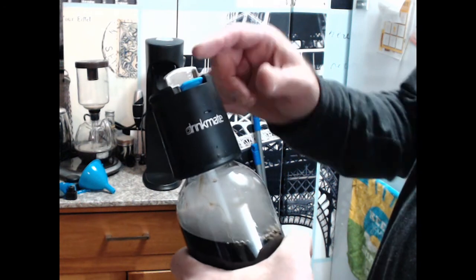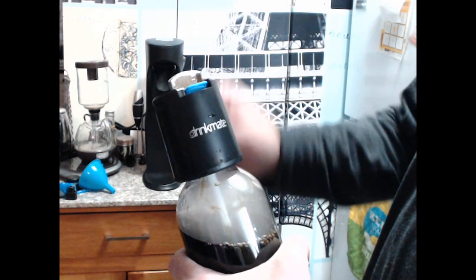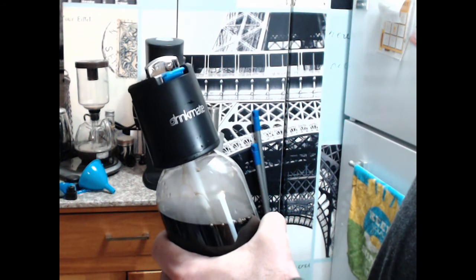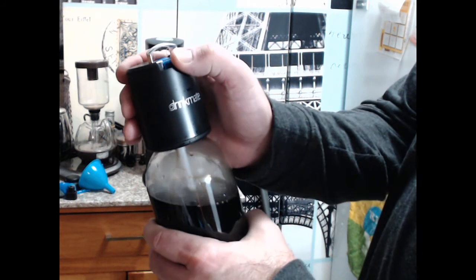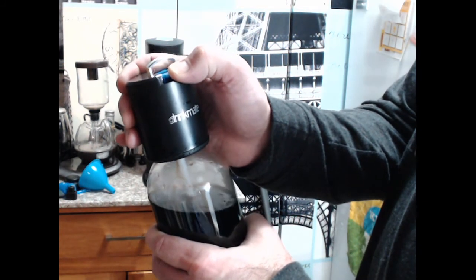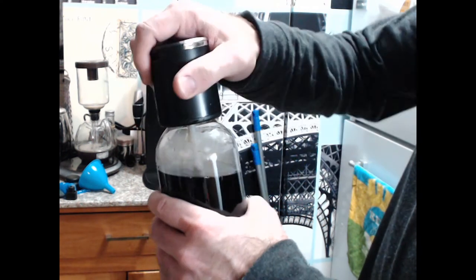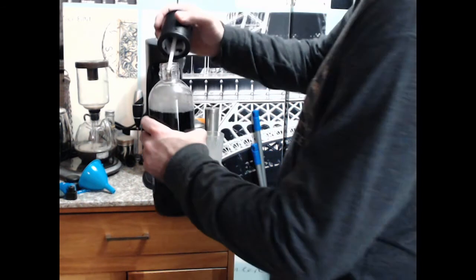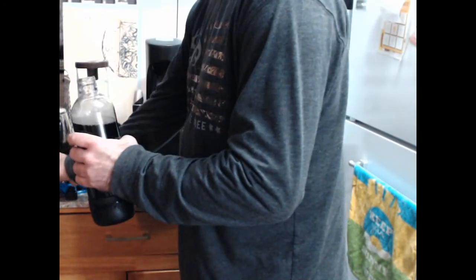It looks sturdy but I don't want to be too careless with it. The blue thing is a quick release - I'd be careful about using that. I'll push down now because I'm pretty sure it's all released anyway. It seems to release the pressure relatively fast for being a slow release.